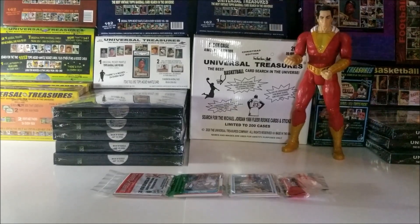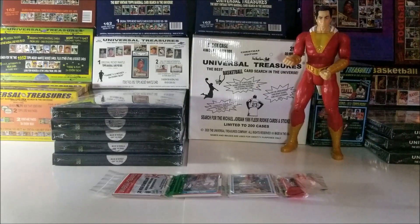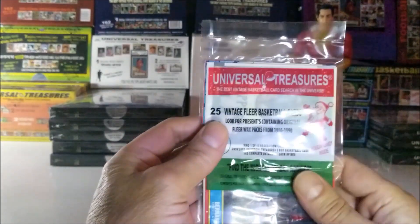Welcome to Pack Buster. I'm your host Dave and we love busting open packs at midnight. Tonight we're going to open up a 2020 Universal Treasurer's Christmas Rack Pack.